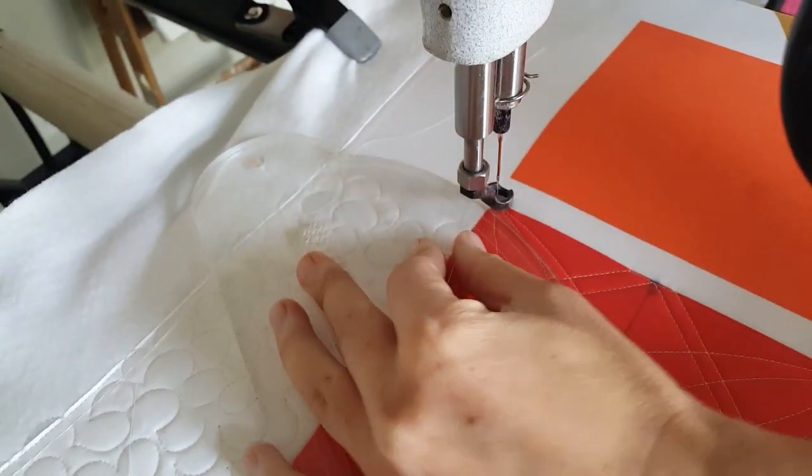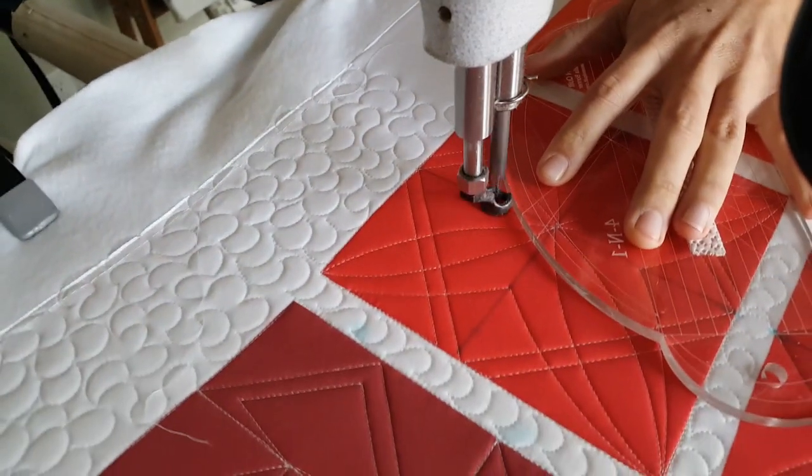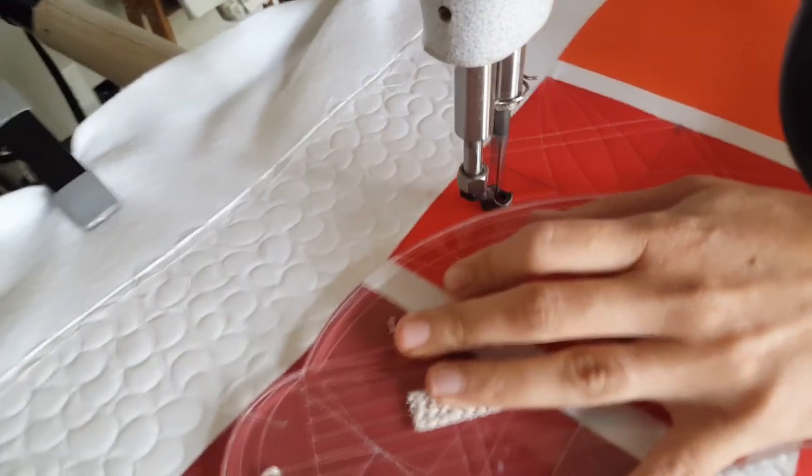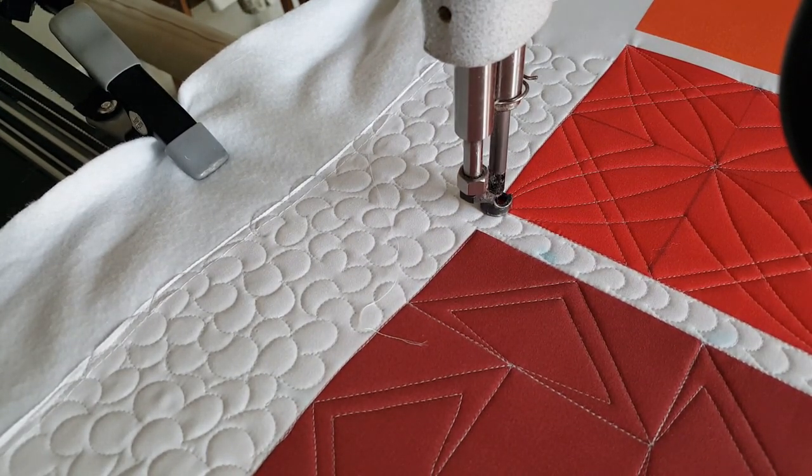I'll repeat this process on all four sides of my block. From there I'll stitch in the ditch all the way around the outside of the block, then finish this design by spritzing away those marked lines.